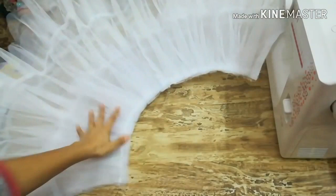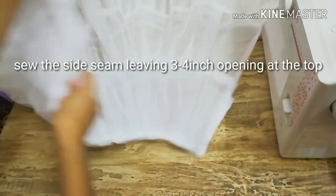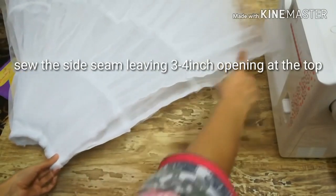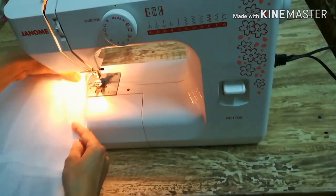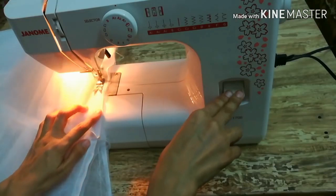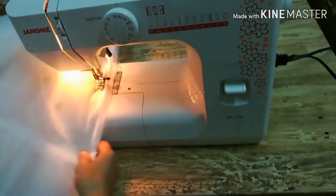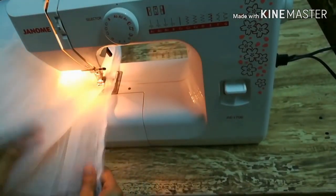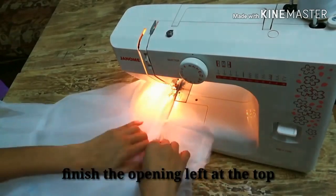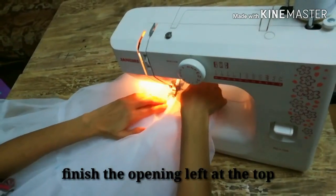The volume of the dress will increase. Now we'll match the sides and stitch the side seam, leaving a three to four inch gap at the top so it's easier to put on. I've stitched the side seam and will finish this opening by just folding the fabric to the wrong side.